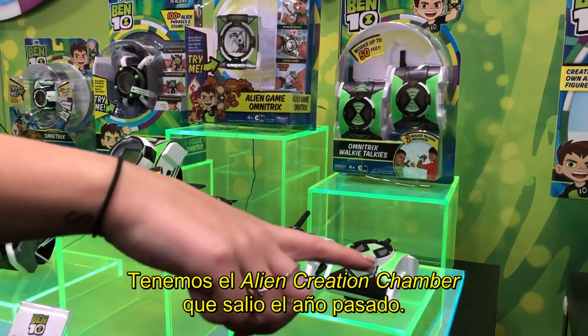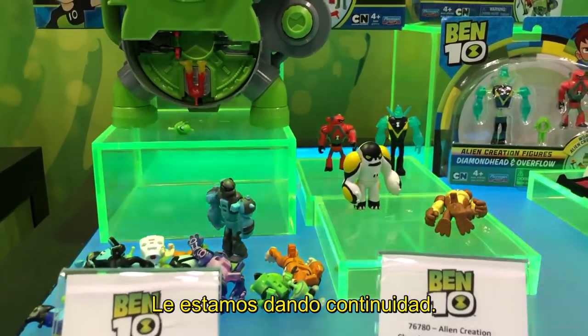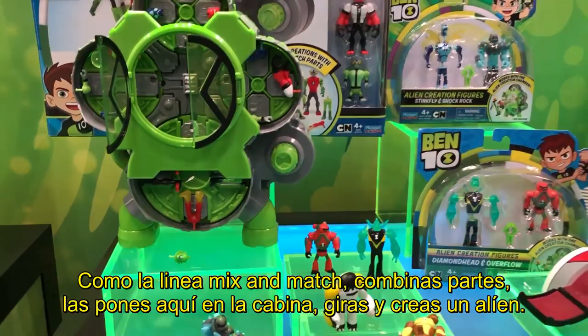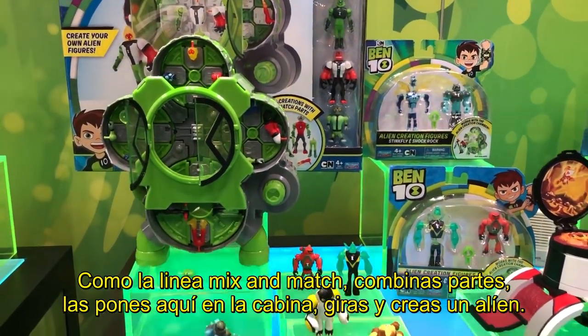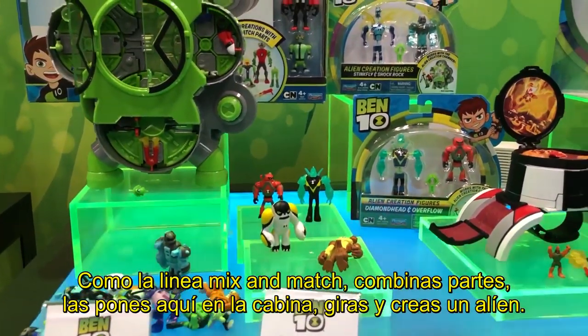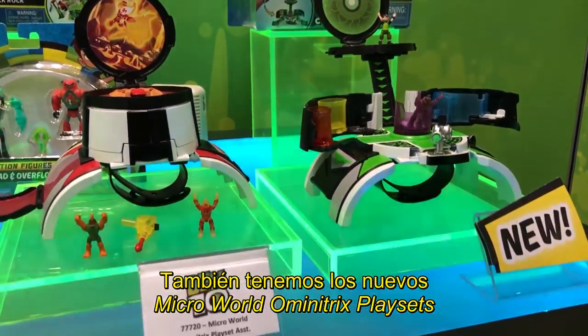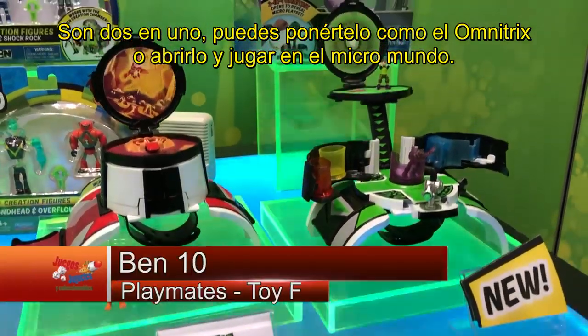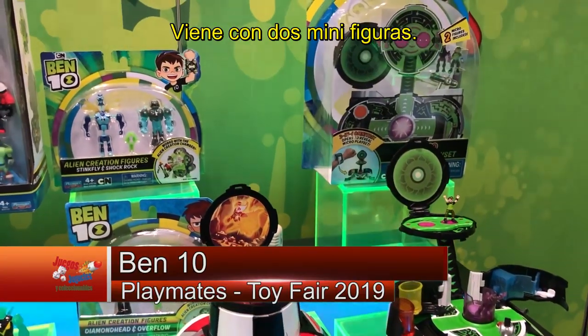We also have the alien creation chamber, which we had out last year and are continuing. Essentially, similar to the mix-and-match, you mix and match alien parts, put them in the chamber, twist the dial, and you can create your own alien. We also have the new Micro World Omnitrix play sets — they are 2-in-1, so you can wear it as an Omnitrix, or they open up to be a micro play set and come with 2 little minifigures.